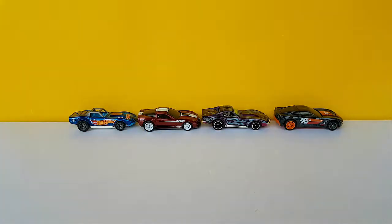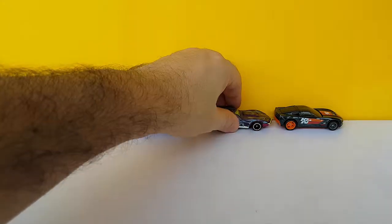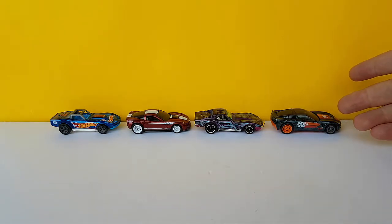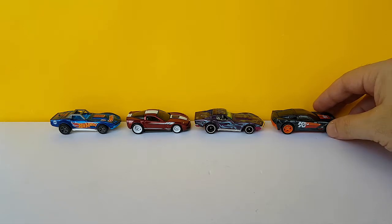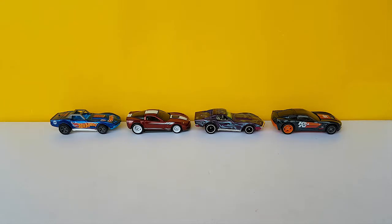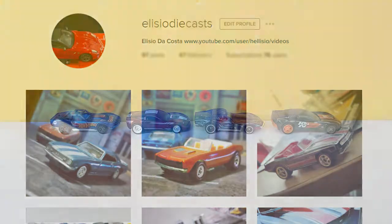So there you have it — more super treasure hunts, freed from their plastic prison, because that's how it should be done. And for those of you who don't like it, think of it this way: the more people like me open their treasure hunts or super treasure hunts, the more valuable your own blistered super treasure hunt is going to be. So it's a win-win. Anyway, thank you for watching. If you like what you saw, please click like and subscribe. You can also follow me on Instagram at Elysio Diecast. I hope to see you all again soon. Bye bye.